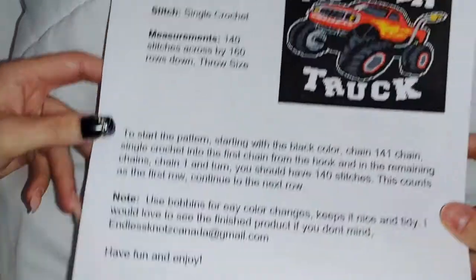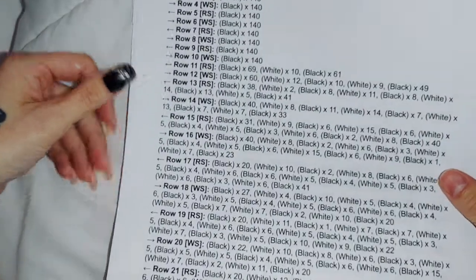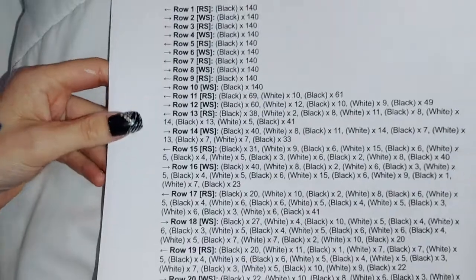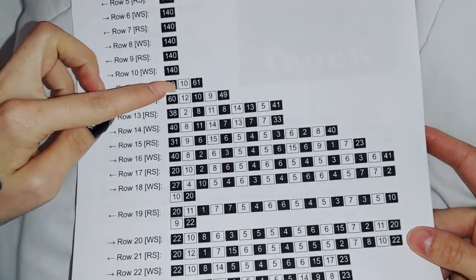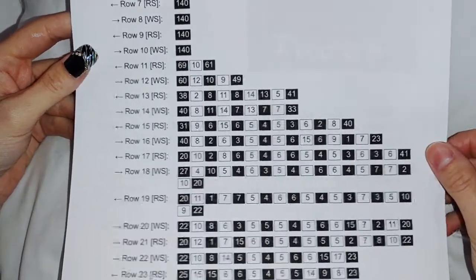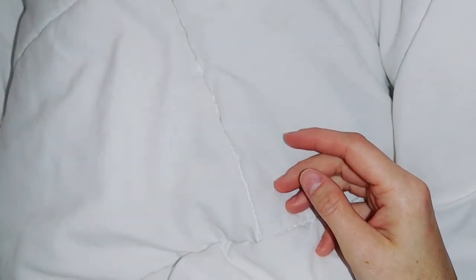This would be the front page, and you get three methods when you purchase a pattern. The first one is the written form, and then you also get the color blocks — a lot of people like following the color blocks since you're basically just following how many stitches of that color. And of course you also get the graph.